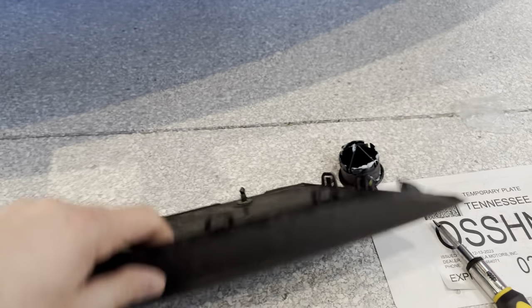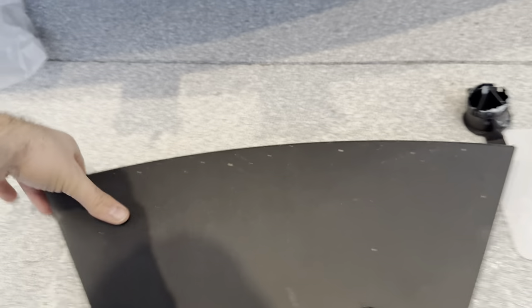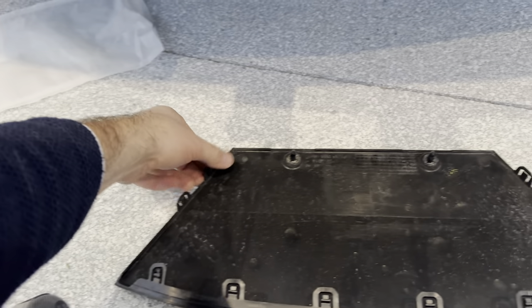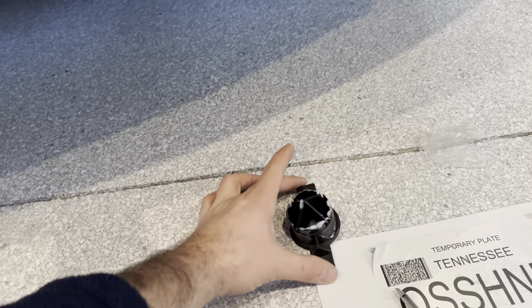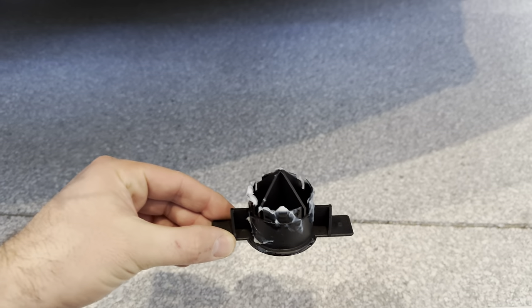All you need is a flathead screwdriver. Go through here and all you have to do is turn them like this, and then be careful popping all of these clips off. You literally just kind of have to slowly work your way and eventually pop it off. Hopefully you don't break it. Then you're going to be presented with this, and you're just going to want to pull this out very simply.